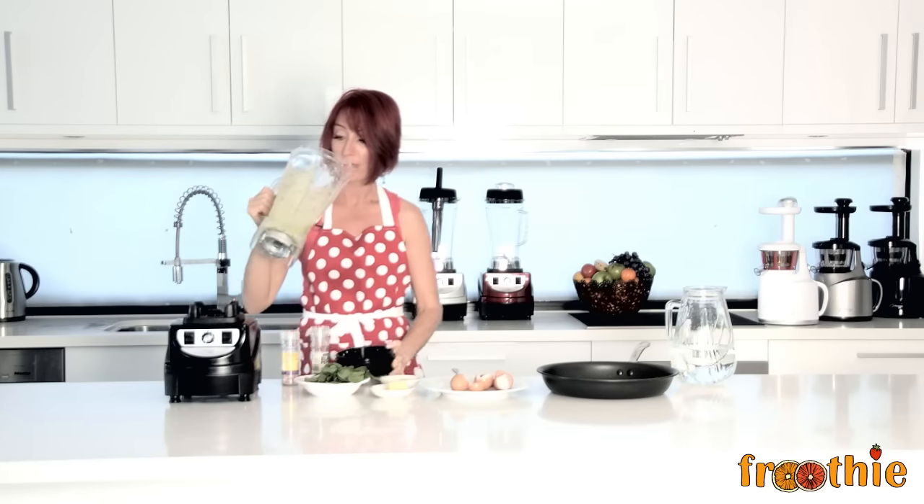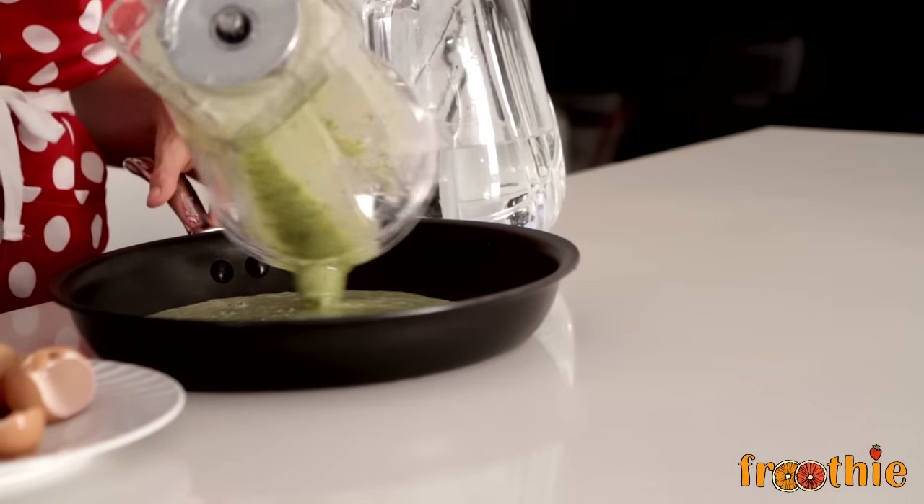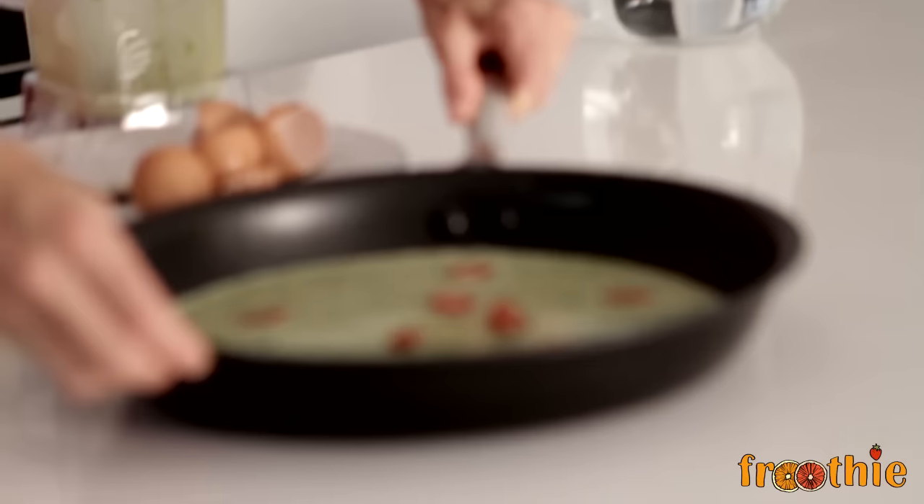An easy green spinach and tomato omelette — pour it in, spread it out, toss on just a few cherry tomatoes cut into halves and pop it on the stove.